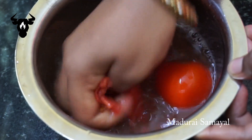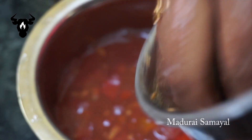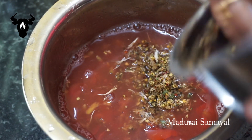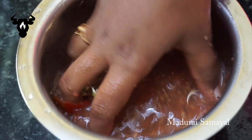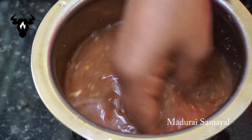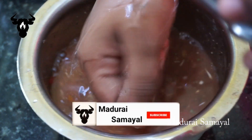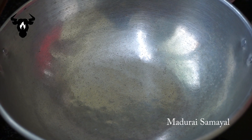We add the masala on the main side. Place the masala on top. After the masala, we add it in — we add masala on top of the masala.